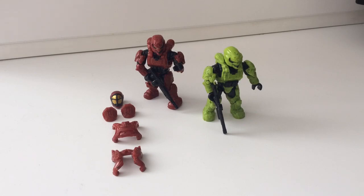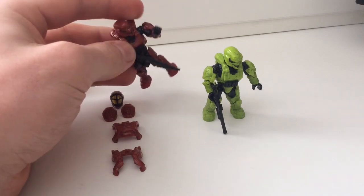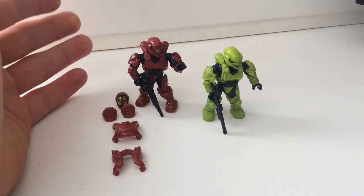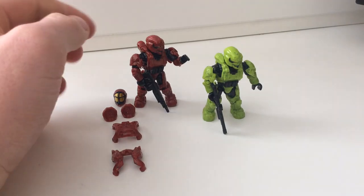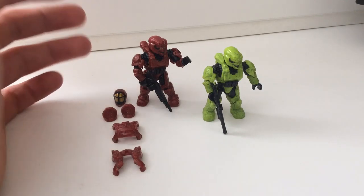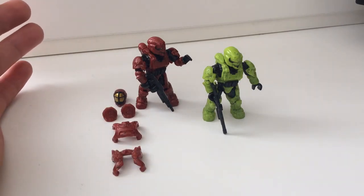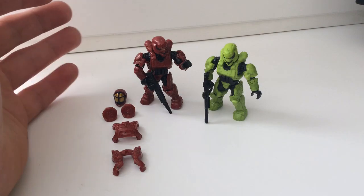One of the best things about this set is having these different armour sets. Because Mega Brands has gone for this new armour variation and you can strip everything down to the bare minimum, you can buy any cheap Spartan from any random pack for around £2, strip it down, and coat it with brand new armour. These pieces fit on any new articulation figures, so you can buy cheap figures and kit them out with the new stuff.